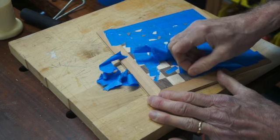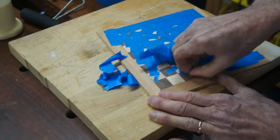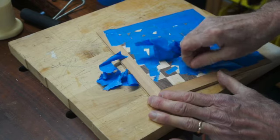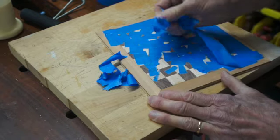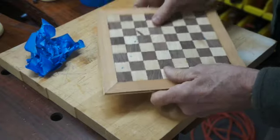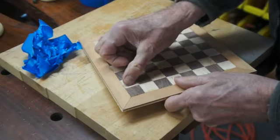After leaving your chess board in the vacuum bag for about 45 minutes, you can take it out and begin peeling the masking tape off to reveal your beautiful chess board underneath. With the masking tape removed, the chess board is ready for sanding.